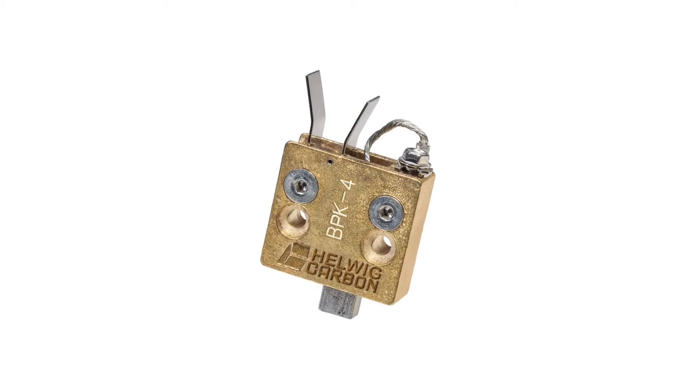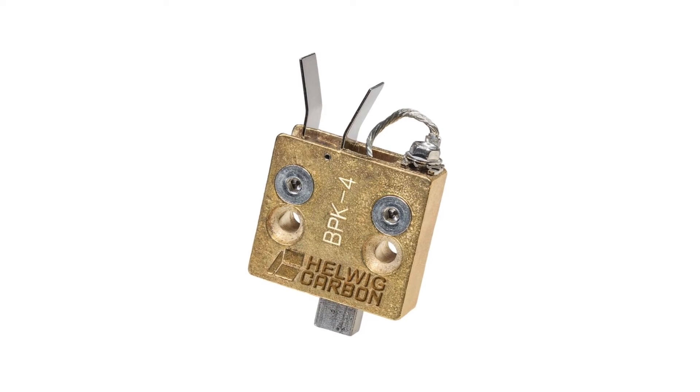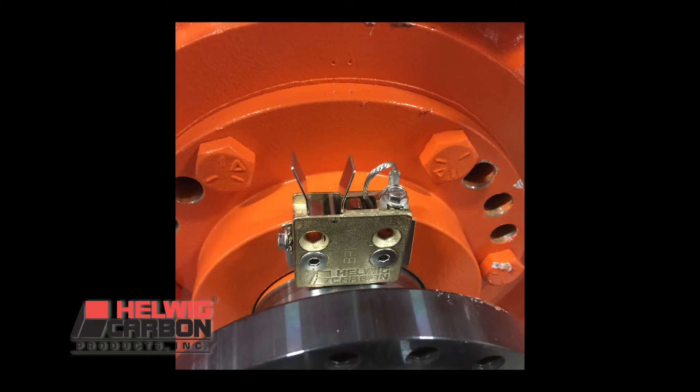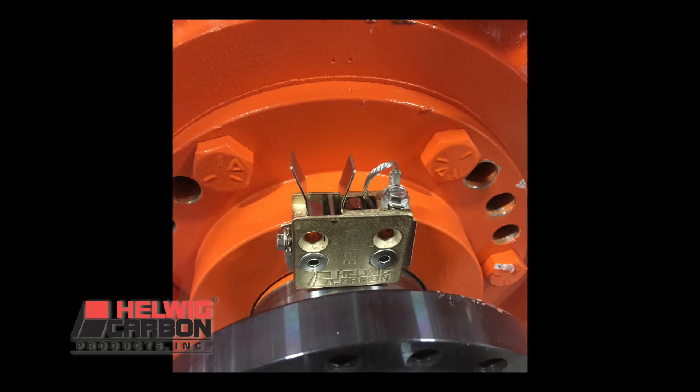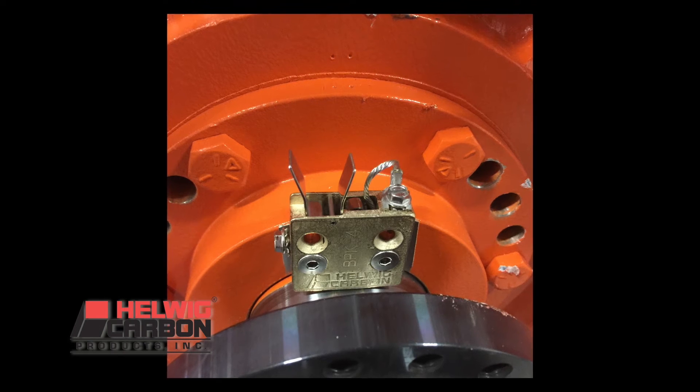Often a Helwig shaft grounding kit will outlast many of the maintenance cycles of the unit it is installed on. As an example, our kit running on an 80 millimeter shaft with the unit running at 750 RPM continuous will provide well over 10 years of life with virtually no maintenance.